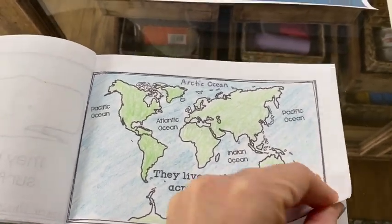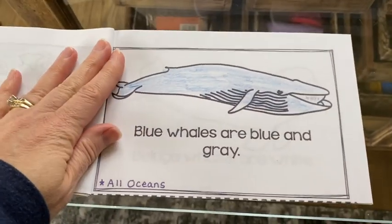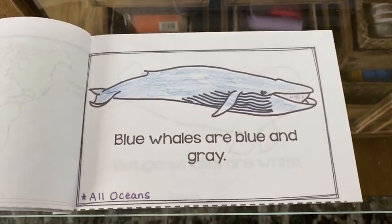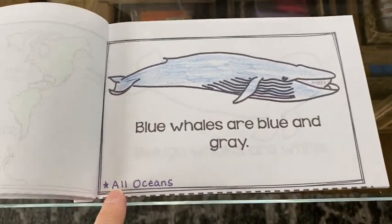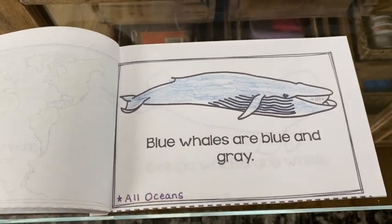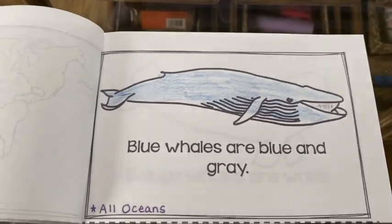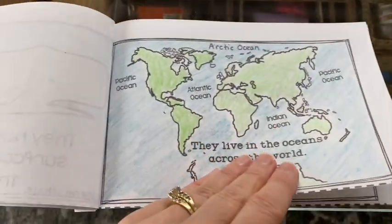When you turn this page it says blue whales are blue and gray, so I colored my whale blue and I'm going to add a little gray to that. Here at the bottom it says 'all oceans' — that means blue whales live in all the different oceans that are back on the previous page.